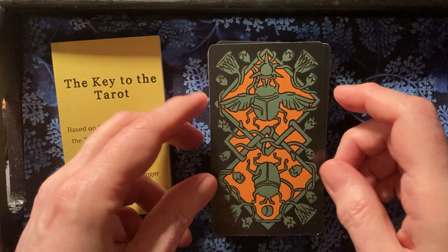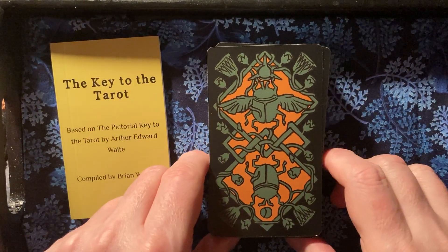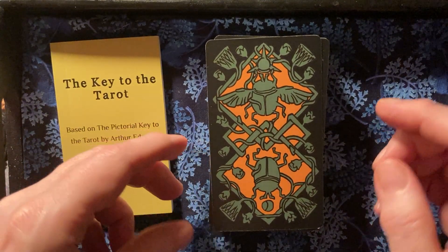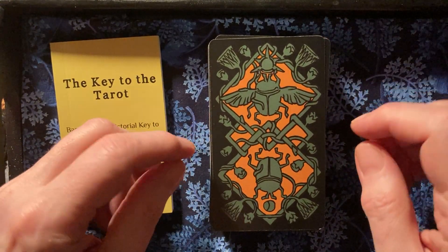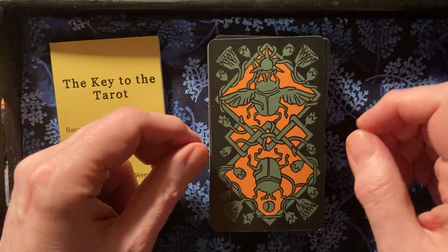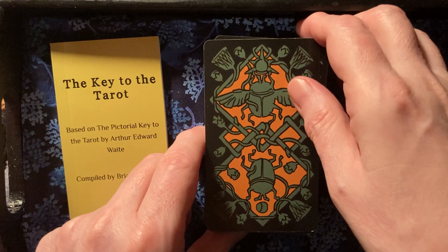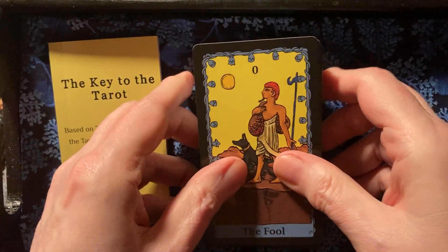All the colors in this deck — the color palette is wonderful. The deck is divided into five themed colors for the majors and the four minors. The backs have this lovely orange, green, and black scarab design. The cards have black borders.